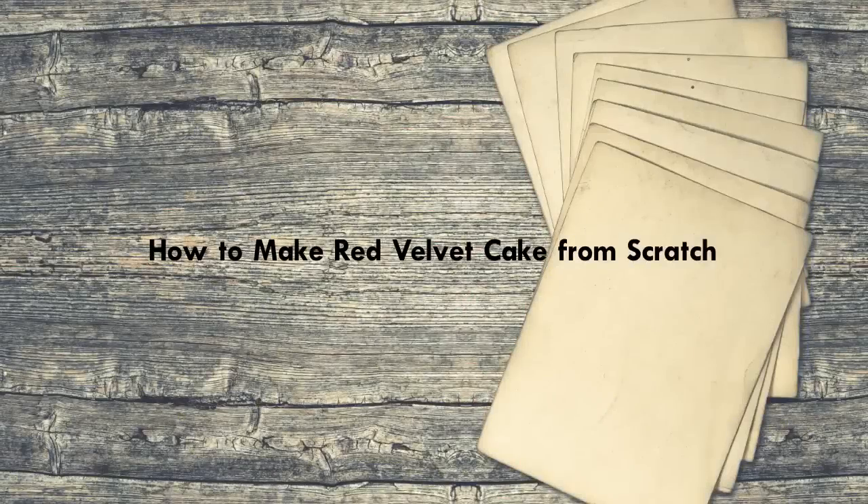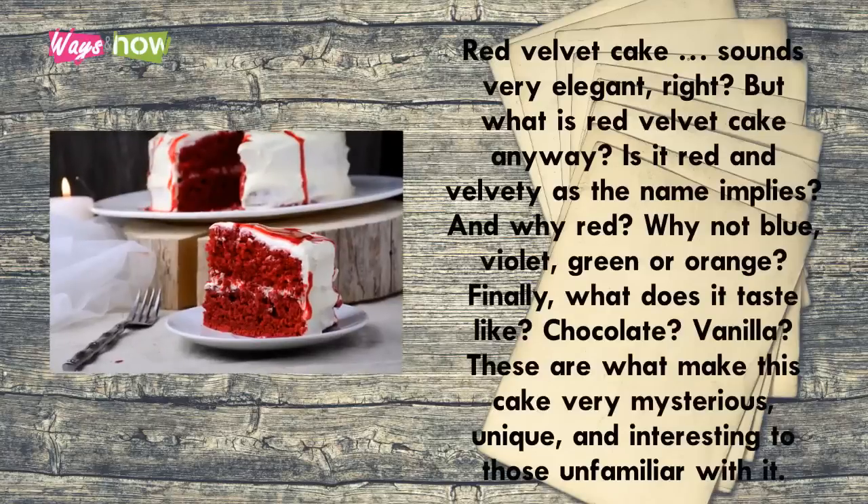How to make a red velvet cake from scratch. Red velvet cake sounds very elegant, but what is red velvet cake anyway? Is it red and velvety as the name implies? And why red — why not blue, violet, green, or orange? Finally, what does it taste like — chocolate or vanilla? These are what make this cake very mysterious, unique, and interesting to those unfamiliar with it.